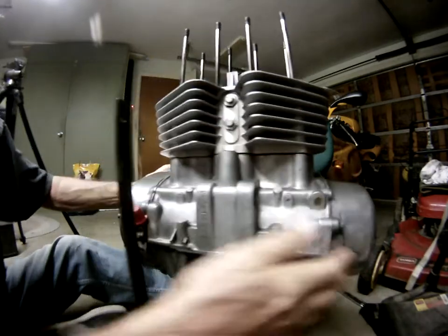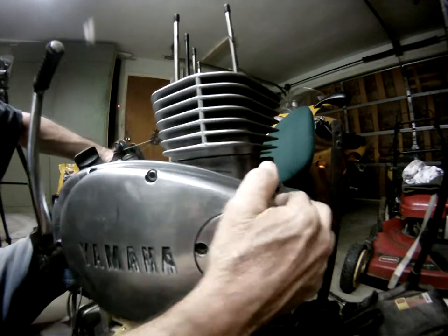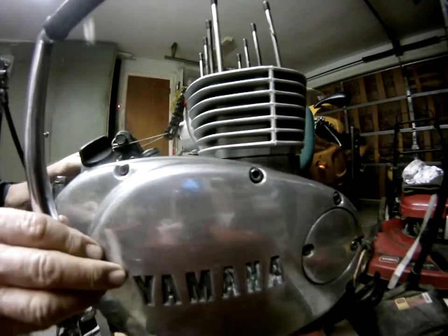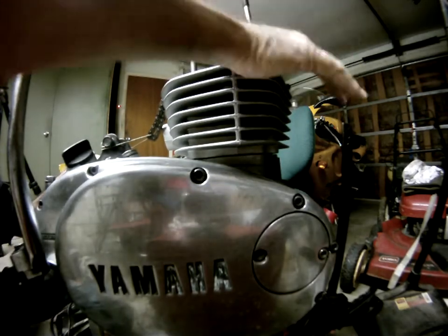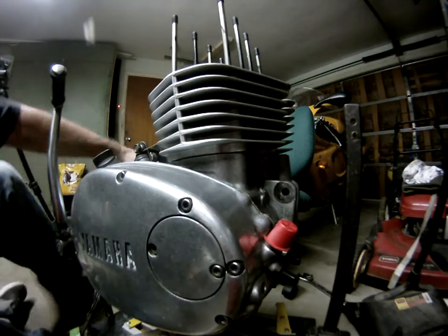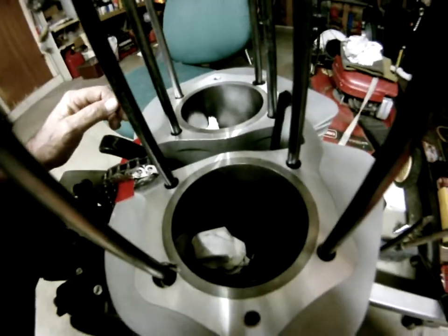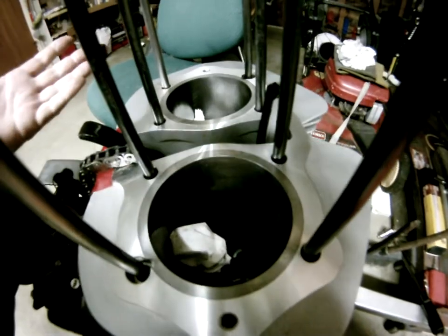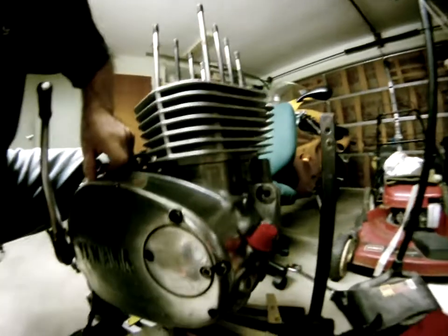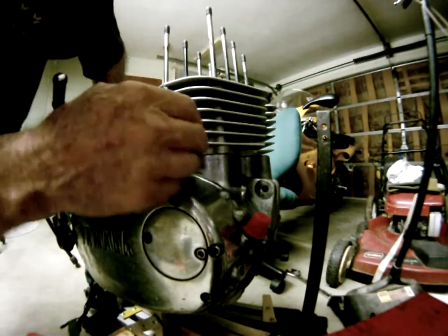I had the pistons in and everything. I should have done a test fit — look at that. Now I've spun it over, and the piston spins freely. It's not hitting on the crank. It must be hitting on the outside of the spigots.